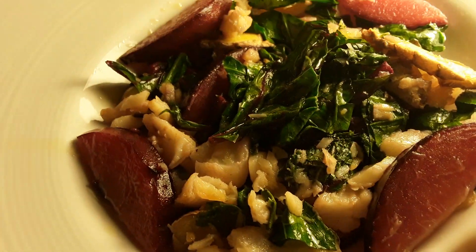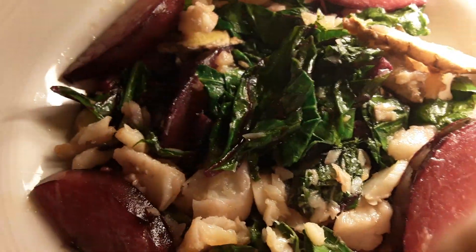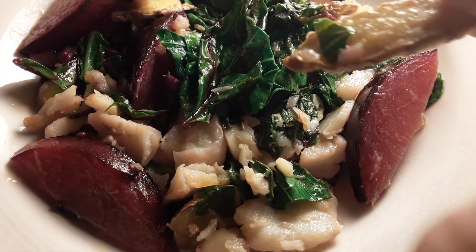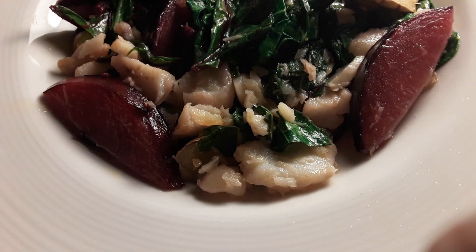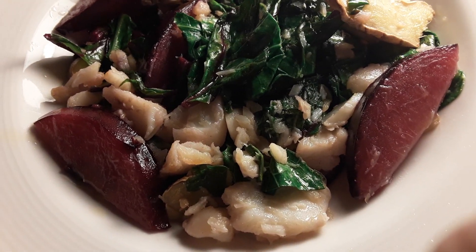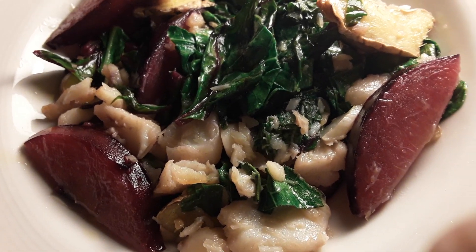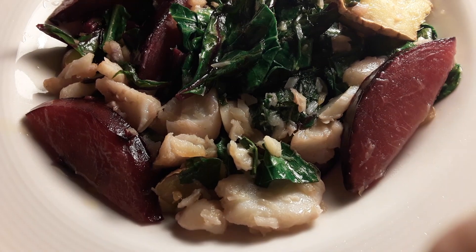Here we have stir-fried pod with ginger. I did not chop the ginger — I just sliced it into big pieces. I do not plan to eat this right now, just the beet greens. I put beet greens, colored greens, just one leaf of each without the midrib.